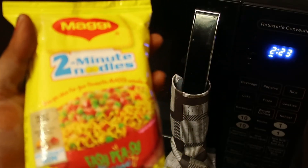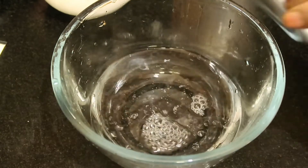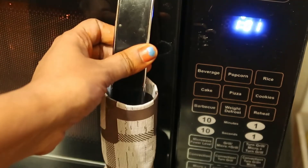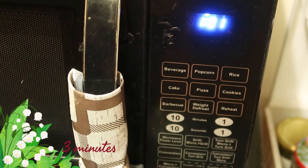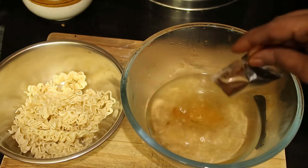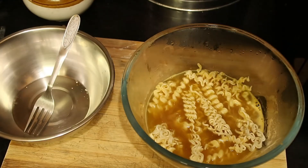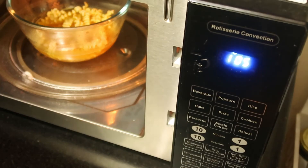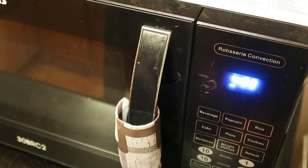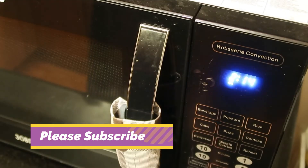Next is the favorite Maggie noodles. I have taken a small 100-gram packet. I'm taking one glass of water — you can check the size of the glass I'm using. I'm going to place it in the oven and heat up the water first — set the timing for at least three minutes. After three minutes, remove the bowl and add the masala from inside the packet. The Maggie is broken into small pieces and placed inside the bowl. Set the timing for four minutes. After four minutes the Maggie is fully cooked — you can mix it at an interval of two minutes in between.